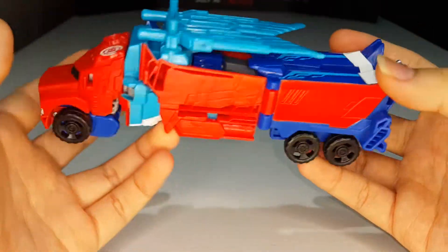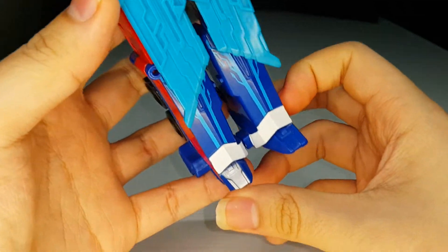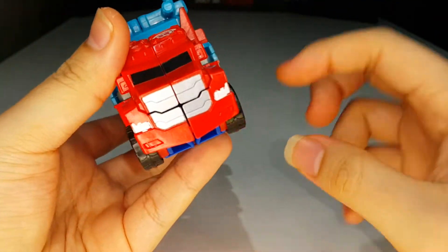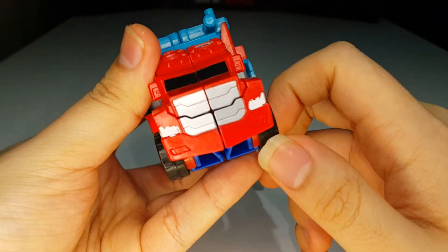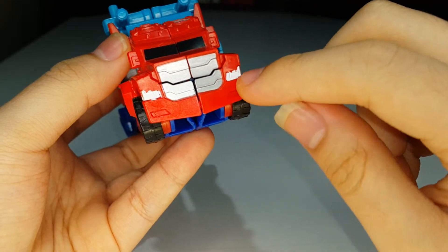You can see the feet — we'll get into that in a bit. You've got nice paint on the front grill right there, nice black paint for the windshield as well.